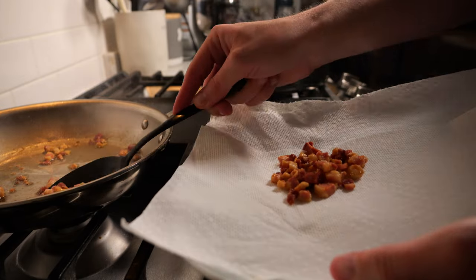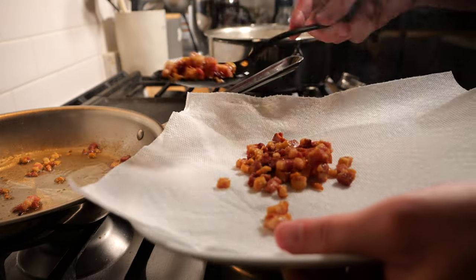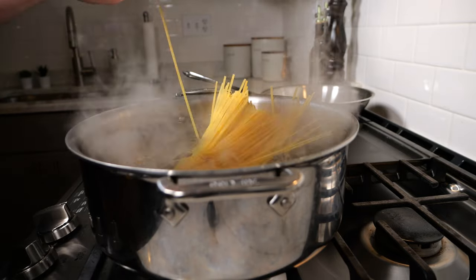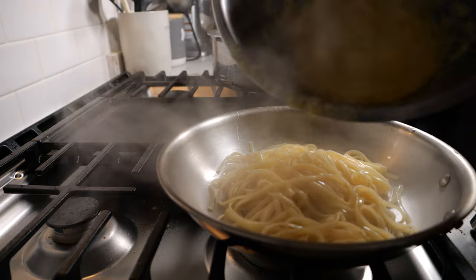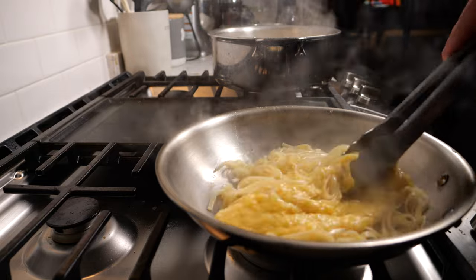The most important step is to make sure you cook the meat before you cook the pasta. You want to let the pan cool down, otherwise you may have scrambled eggs in your pasta. Cook the pasta until al dente, and then once completed, put it directly into the pan with that pancetta fat from earlier. Then take about half your cheese mixture and begin stirring immediately.